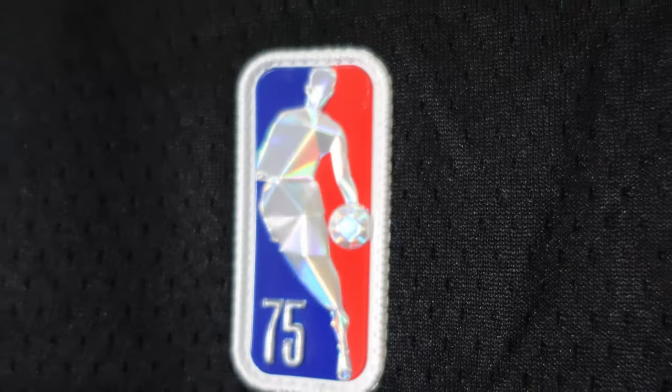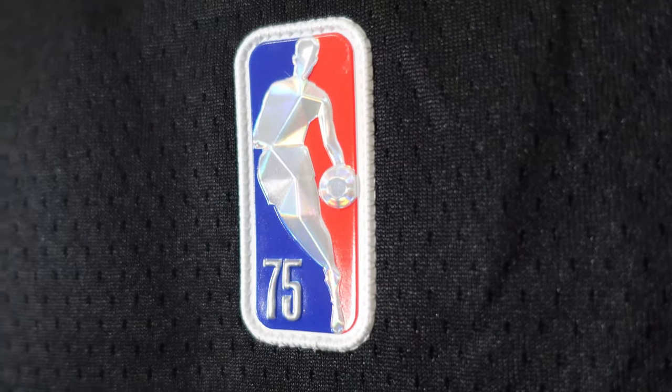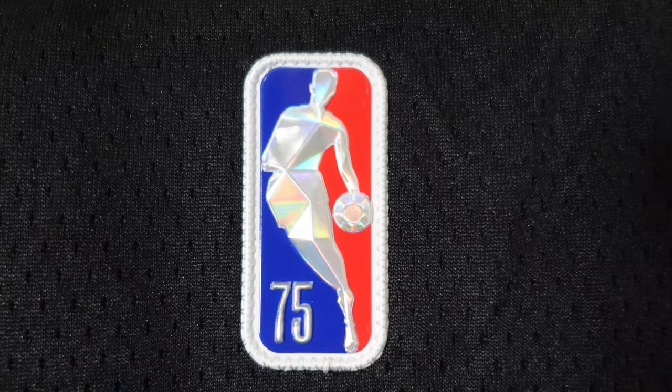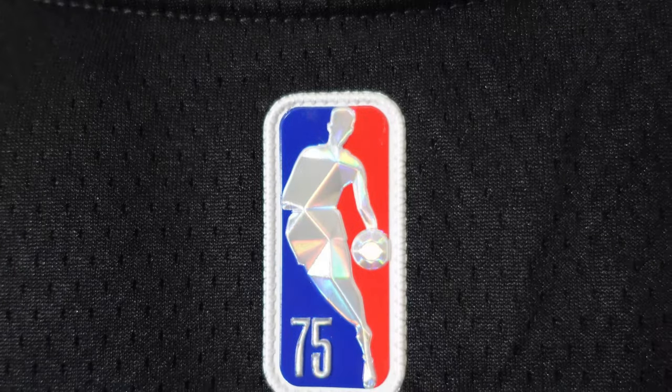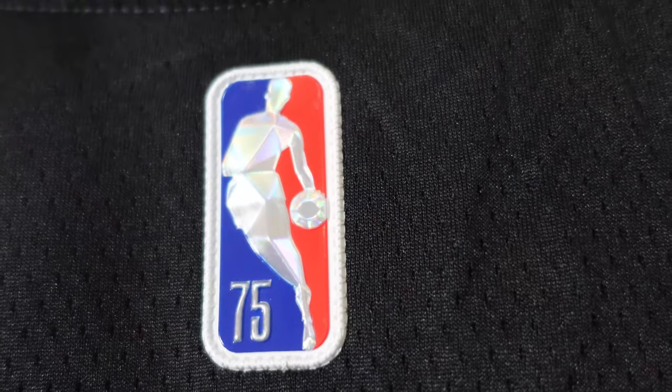We're going to start off at the NBA logo. This has a 75th anniversary patch, so the NBA logo has a 75 on it. They use a plastic material — you can see Jerry West is super shiny. When the light hits it, it gives that diamond reflection which is super dope.